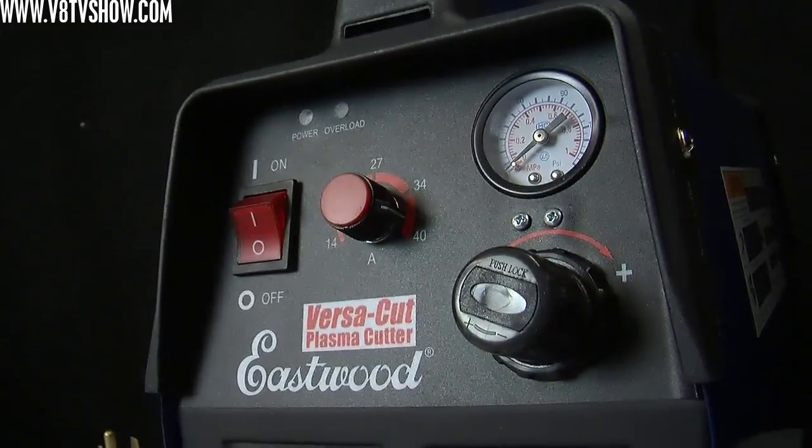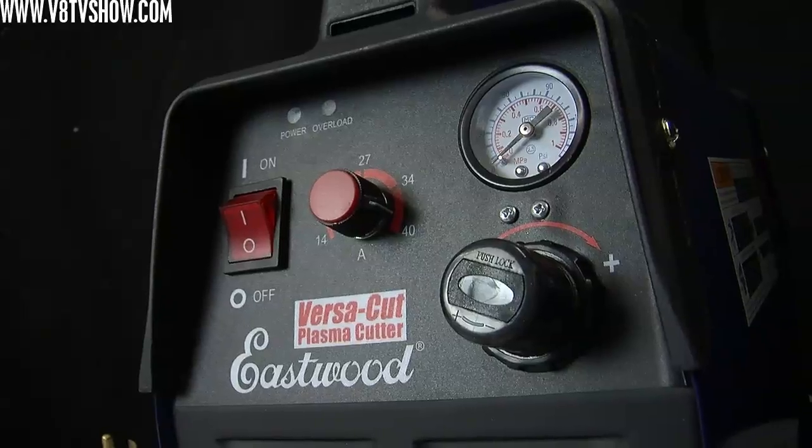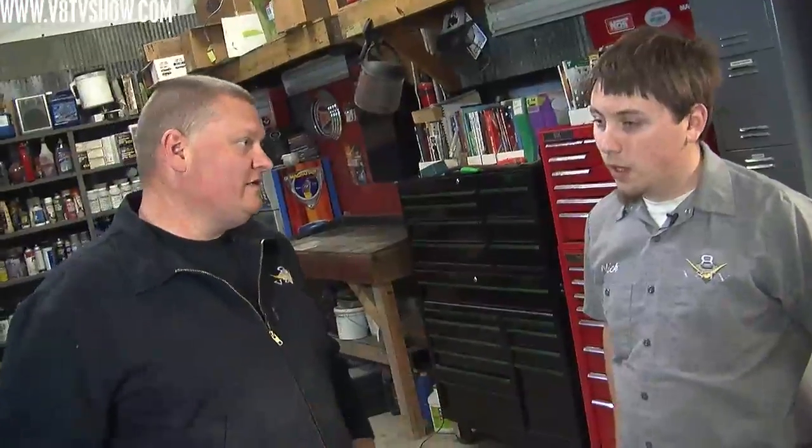Nick here in the shop recently had an experience with Eastwood's new VersaCut plasma cutter. They're marketing this towards the guy in his home garage — that's kind of the way they're headed with it.